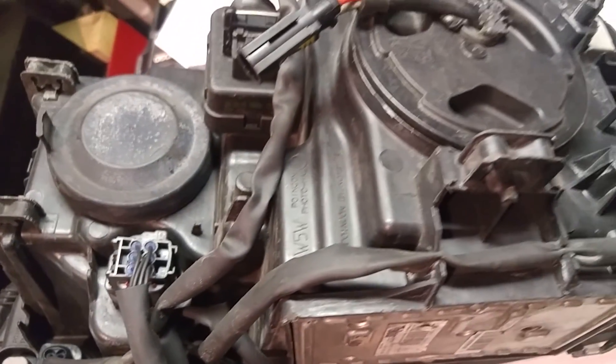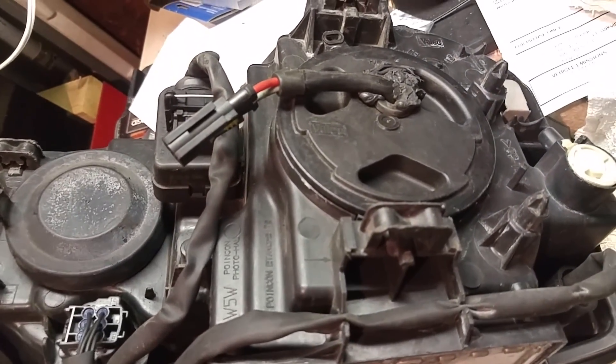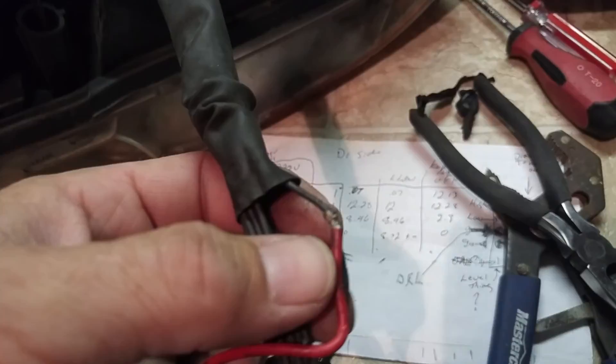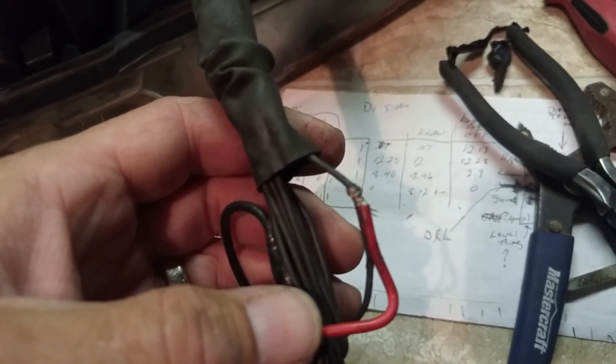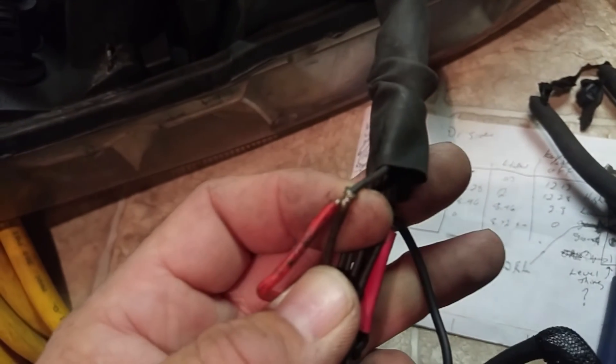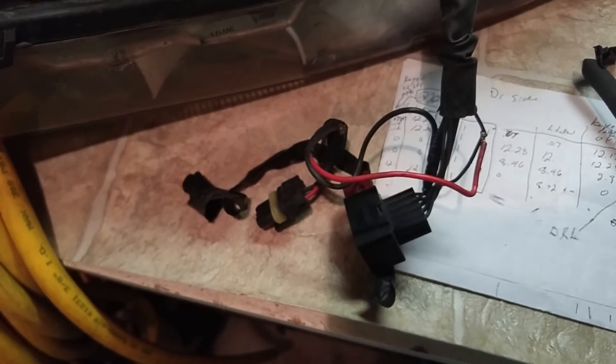My goodness. Now I'm going to try and fix this. Oh my goodness — that is just a wire twisted on. That's outrageous. I've got to solder that on. I'm sure this other one is the same. Crazy people.